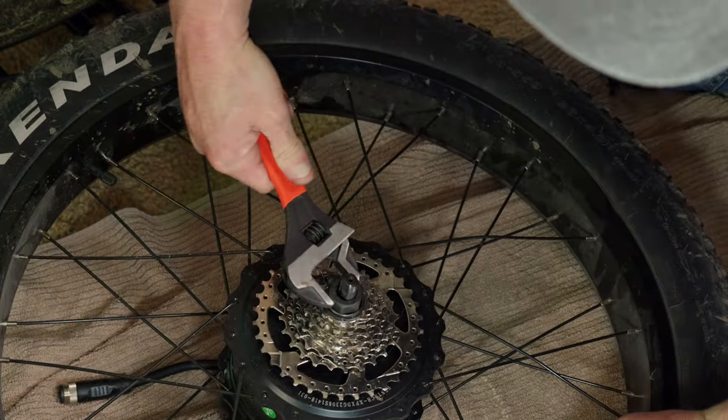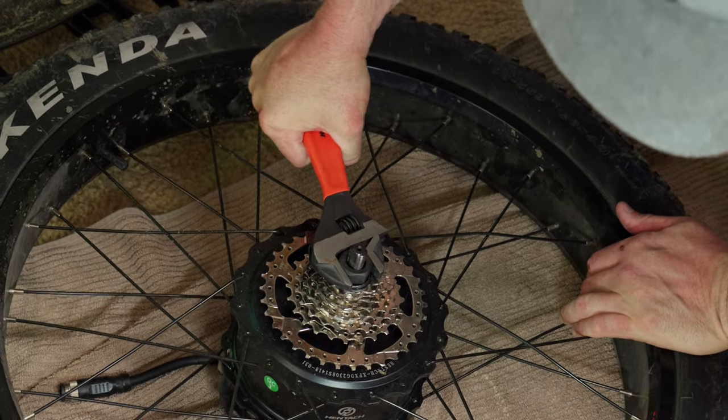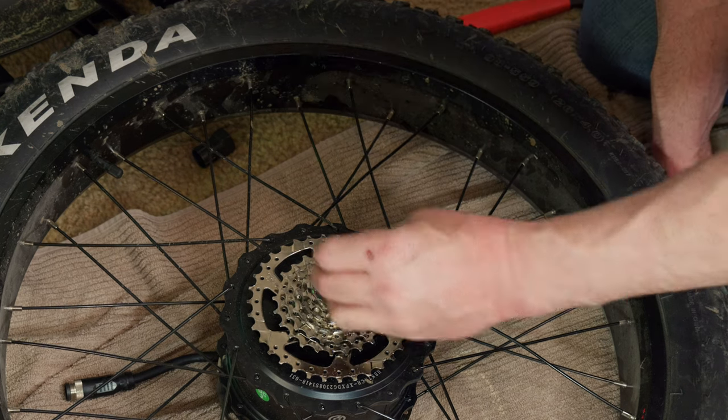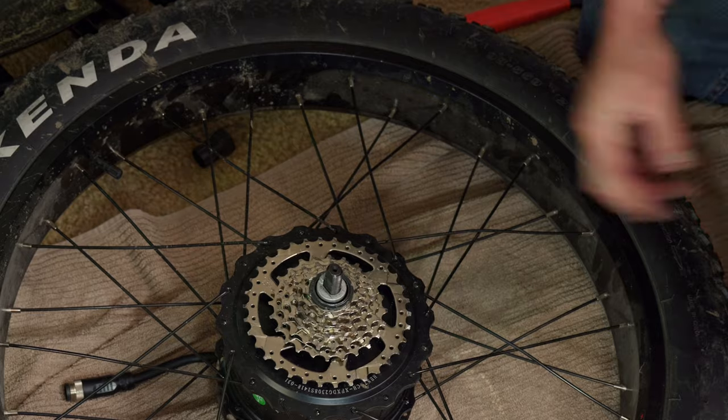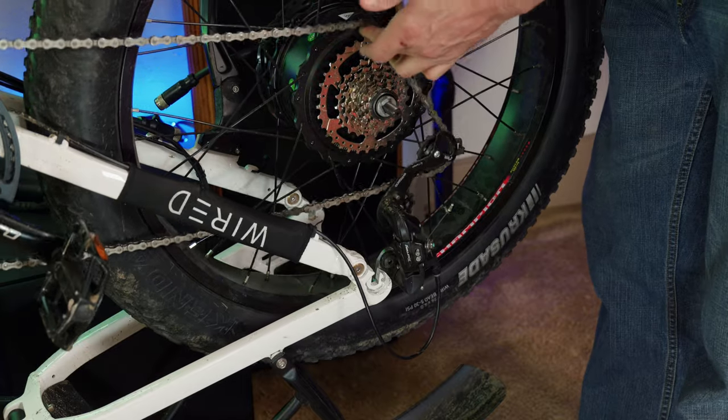The stock one came right off. Put on your new cassette — just spin it on there. Get your cassette tool back on and crank it back down, you know, two or three ugga-duggas. Now it's time to do the reverse and put this wheel back onto the bike.